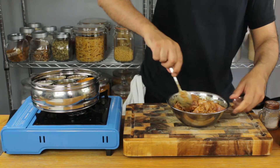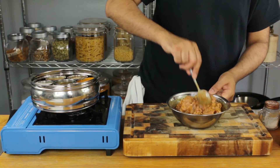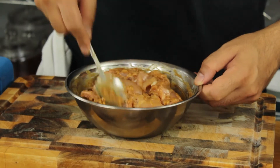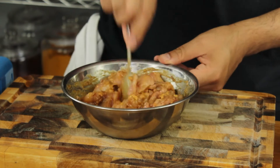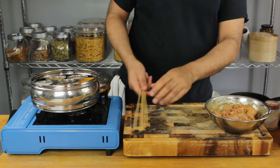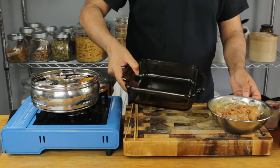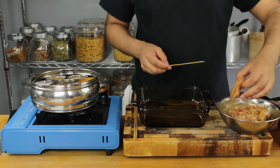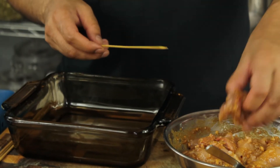This marinade is ready to go straight away — you don't need to let it rest and sit. You can go straight ahead and cook this, you don't have to leave it overnight. Okay, I've got my skewers and a deep dish which I'm going to place the skewers in.